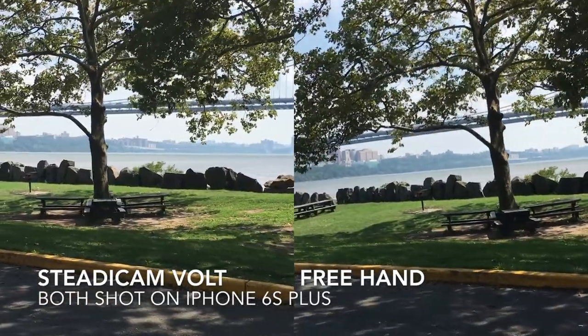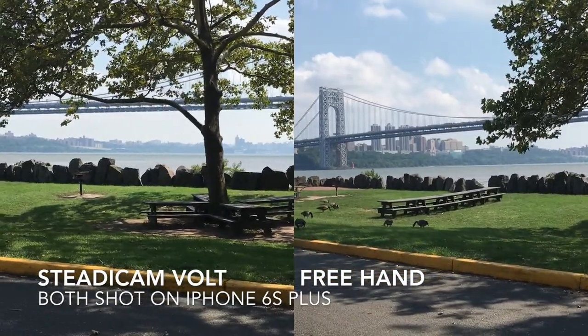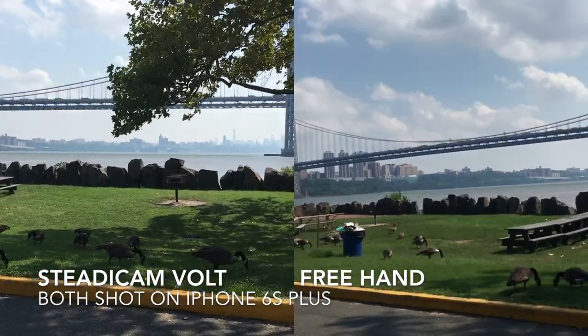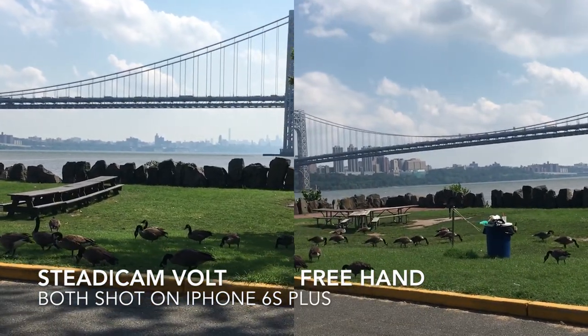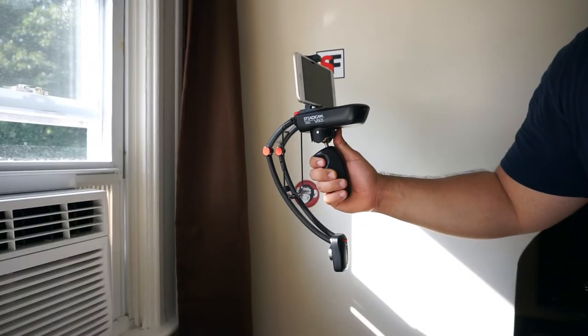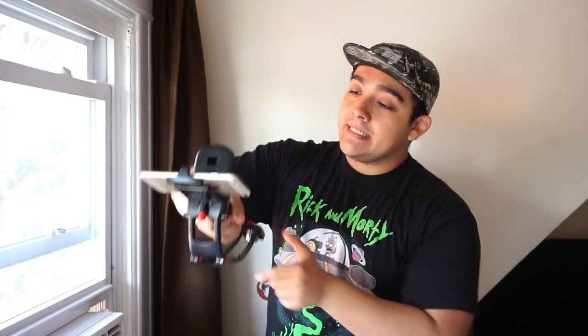There are no physical controls on the Volt itself. If you hold the handle, your phone or GoPro will stay true to the direction it's facing. To move the camera, you hold the main body and move your hand, or manually adjust it. Steadicam suggests two hands, but you can get away with one — though it requires a very gentle touch. The main selling point over three-axis gimbals like the Smooth Q is that the Volt allows for fluid and much faster panning movements.